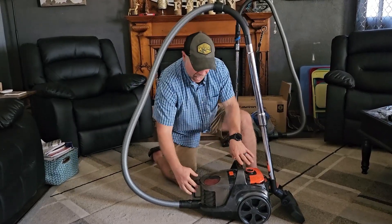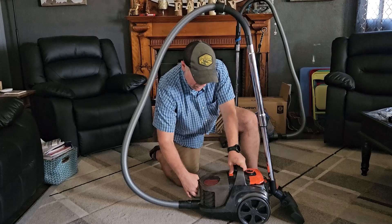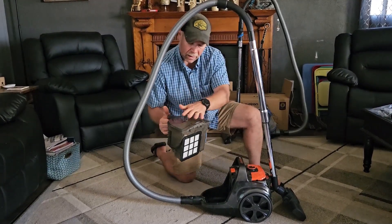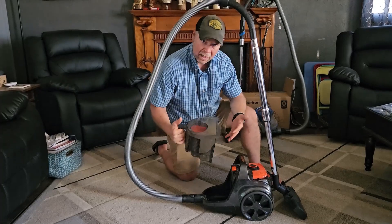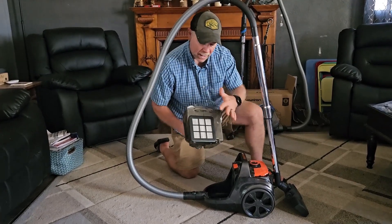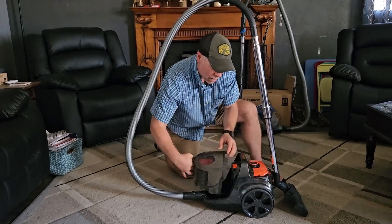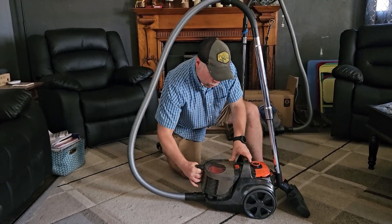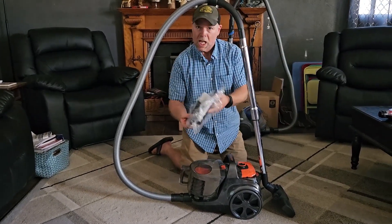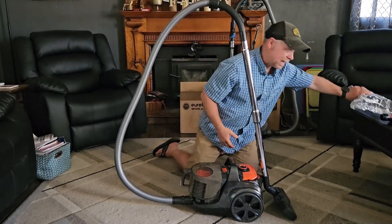This canister vac has about a 3.7-liter container that's easy to remove with a push button. You can dump it easily, close it back up, stick it back in, and be ready to go again. It also has two HEPA filters — one right here and one on the backside — and you do get a couple of replacement filters so you're not left without when those get dirty.